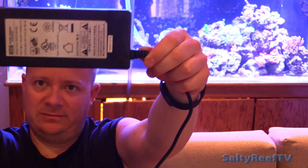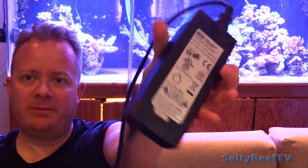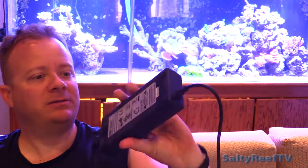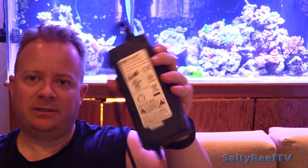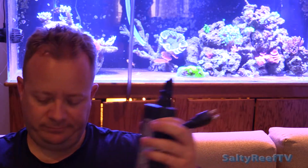Here is the power supply — it looks about the same size as a laptop power supply. There's no way to mount it onto a wall, so you're going to have to get creative if you want to mount that. And here's the other end that plugs into the controller.